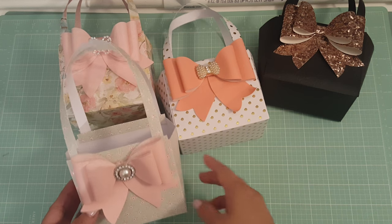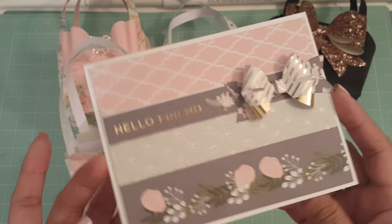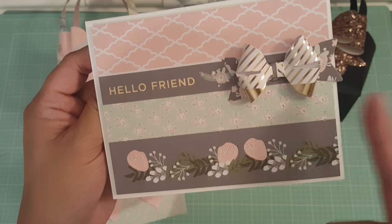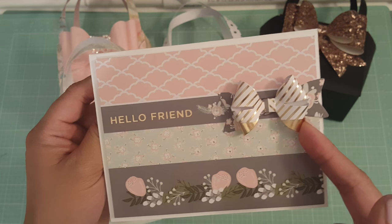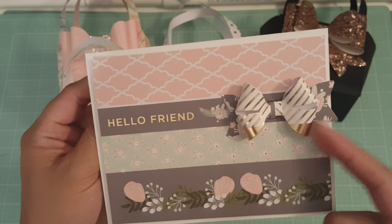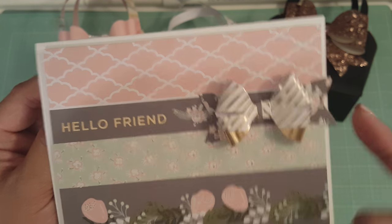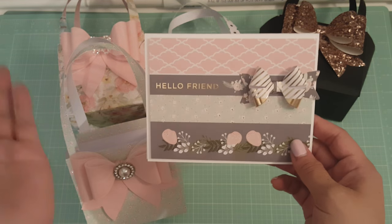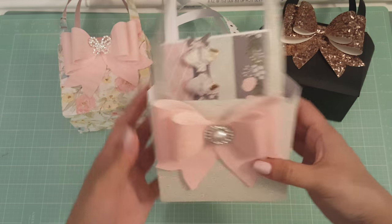What I did with this one was a little bit different — I had a scrap piece of paper from the stack I had used, and all I did was make a simple card to go with the purse. Isn't that super cute? I used — I think this is Magnolia, I don't remember what this die was — but I glued a bow there and it came out super cute. It says 'Hello Friend,' so I thought that would be perfect.